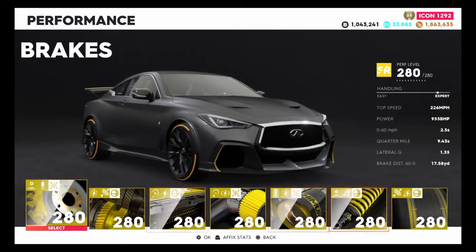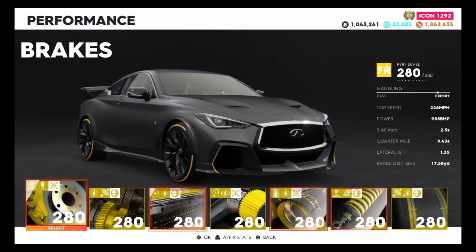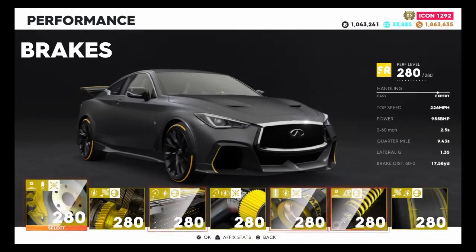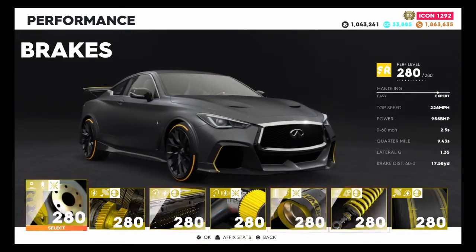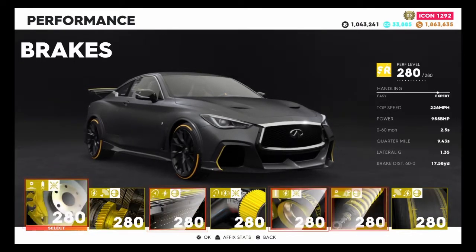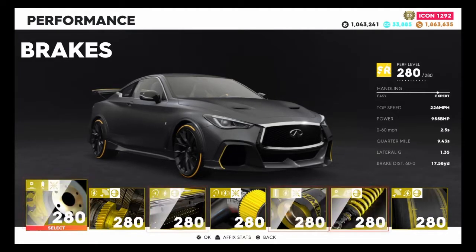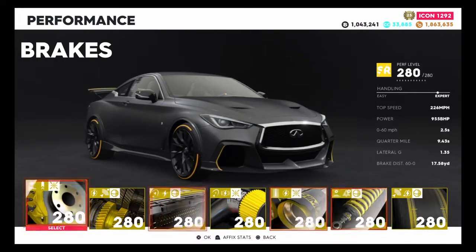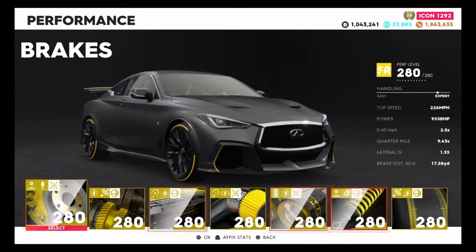We have 280 parts on this vehicle now and the top speed is now 226 miles per hour with 955 horsepower. 0-60 in 2.5 seconds, quarter mile in 9.43 seconds, and brake distance 60-0 is 17.58 yards. The stats don't blow me away — they are very average. And for the price as well, they could be a little bit better, but again this is what it looks like on paper.